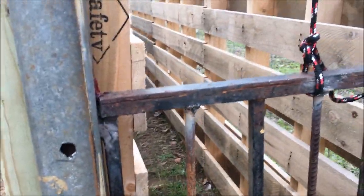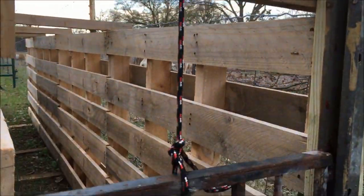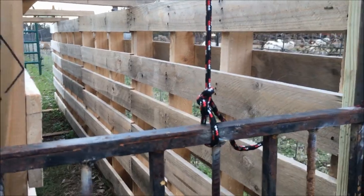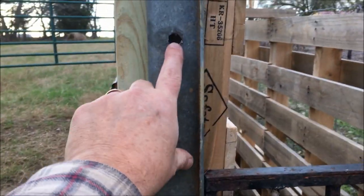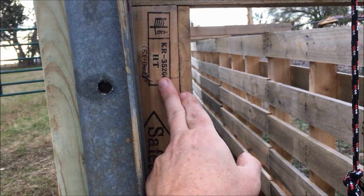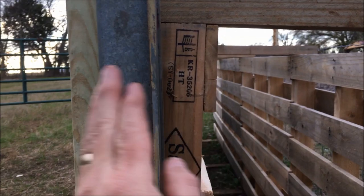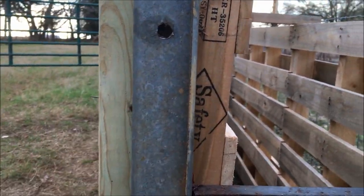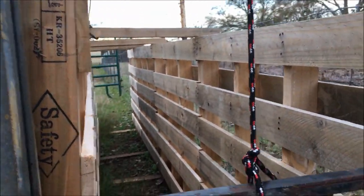I may even want to spring assist it — put some kind of spring from here up just to give it enough help where I can open it quick if I need to and not have to really yank on it. Right now I will straighten it up and run some screws in here, which will go through the support 2x4 and into the pallet. This is my pallet chute — so we're going through here, through there, into there, 3-inch screws. Then I'll see how the sheep like it.